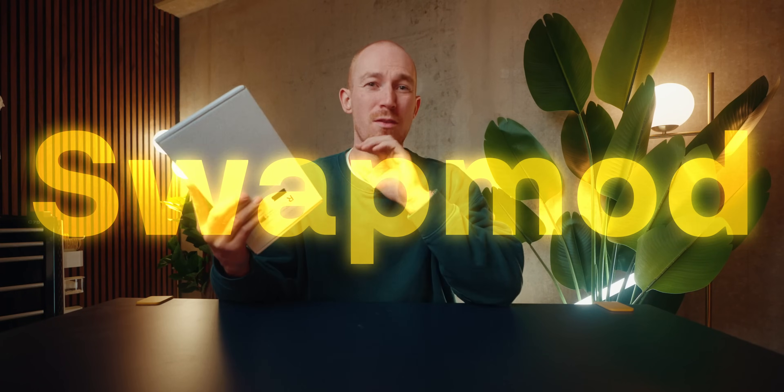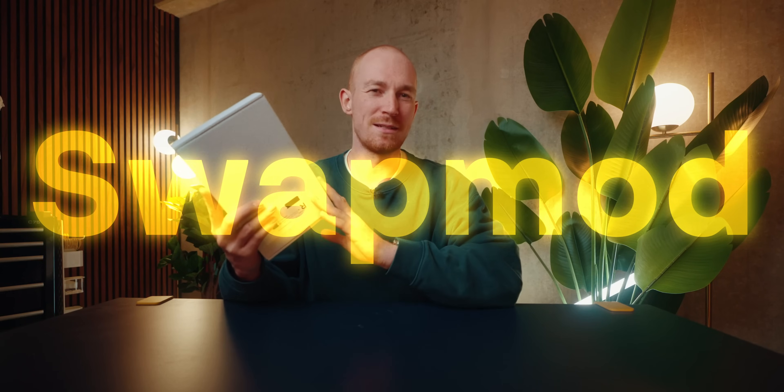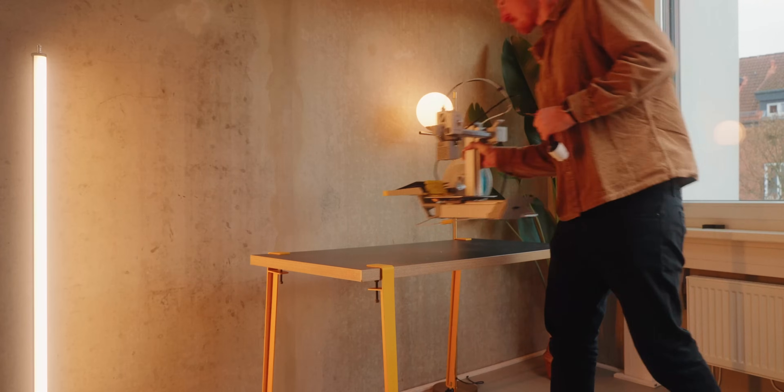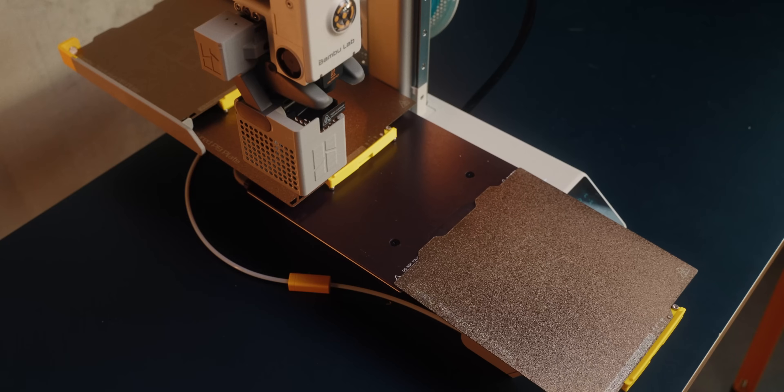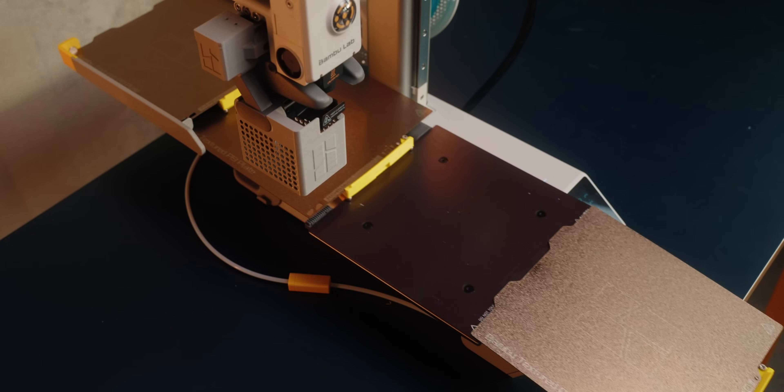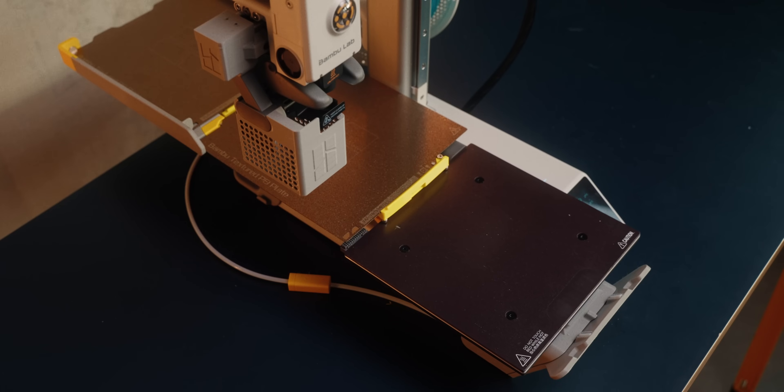To me, the SwapMod is one of the most exciting new products in 3D printing right now. What the SwapMod essentially allows you to do is take your Bamboo Lab A1 Mini and then have automatic plate switching and get that printer to mass produce, which I think is really cool. I actually attempted to make something similar with G-Code a while ago. You can check that video out here, but honestly, I think this is so much better and so much better thought out.